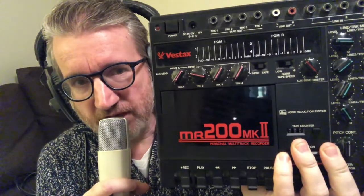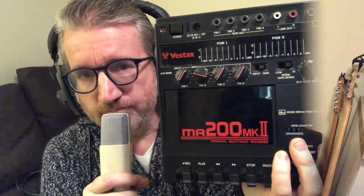Hi, welcome to another video of Multitrack Cassette Fans. My name is Dennis and this video is a tutorial about how to record, bounce, and mix down a song on this little thing — it's the Vestax MR200 Mark II. This time I'm not going through all the details of this recorder; I've already made a repair video about this one, so if you'd like to see that, check that video out.